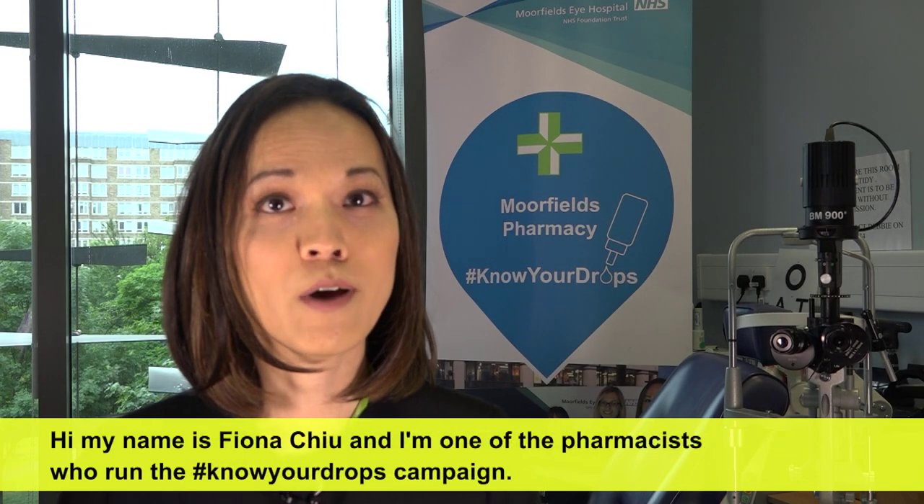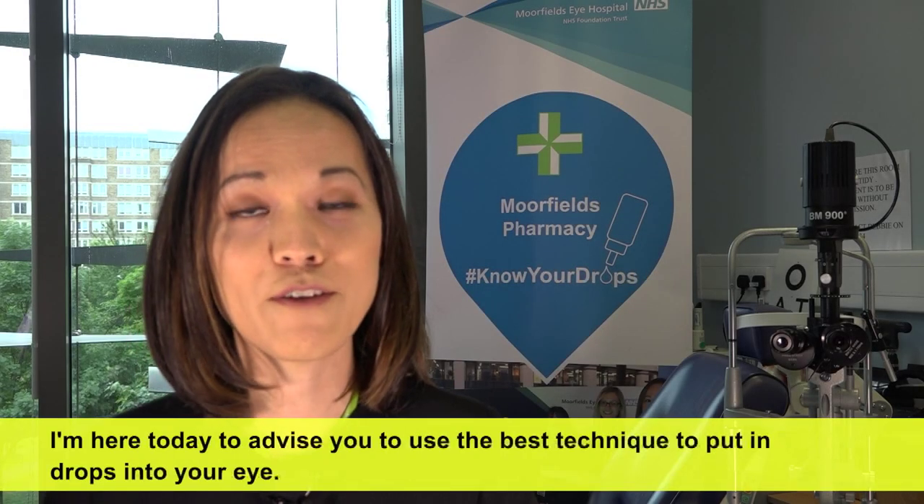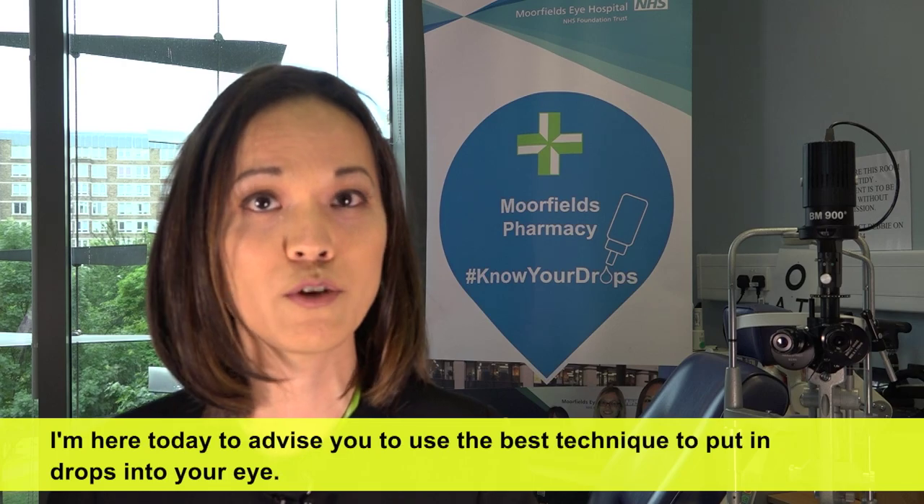Hi, my name is Fiona Chiu. I'm one of the pharmacists who run the Know Your Drops campaign. I'm here today to advise you on the best technique to put drops into your eye.